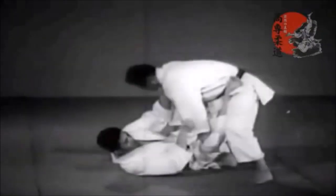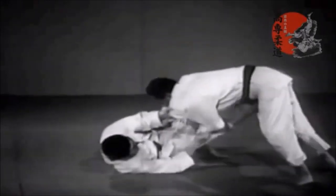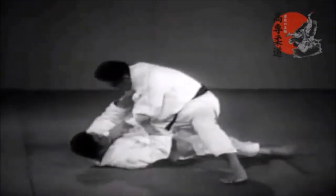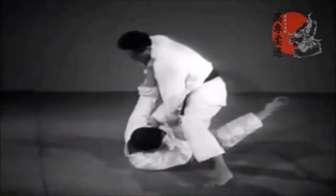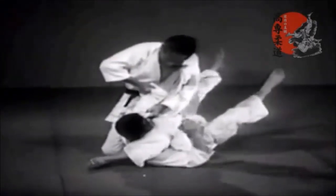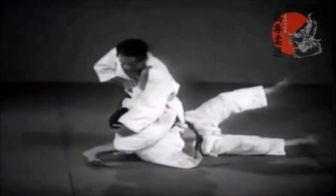Here you can see it — Mitsuru Kimura was actually called Mr. Sankaku because he was very much known for the triangle. One more time in slow motion: you can actually lock the arm as well. He passes guard with a Toreando pass, then puts the knee on, establishing control so they don't turn or try to turtle. He isolates the arm and then from there goes into Sankaku Jime and locks it through.